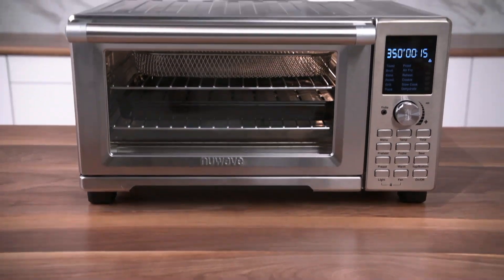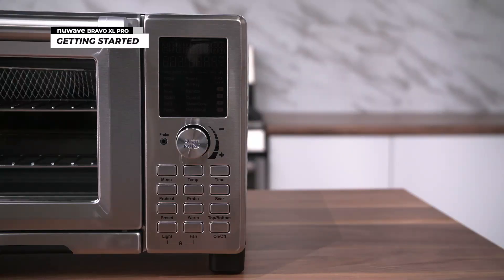Now you're ready to go. Get started cooking with your Bravo XL Pro by turning the unit on with the on-off button.